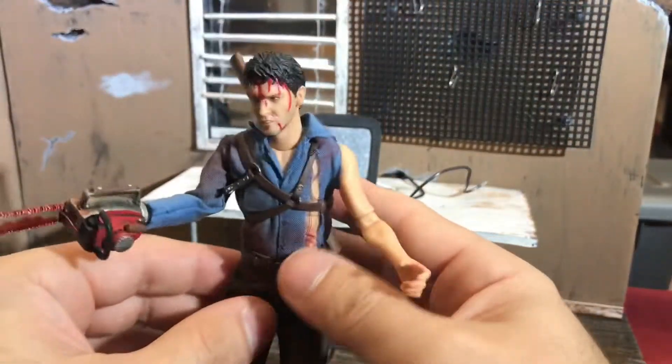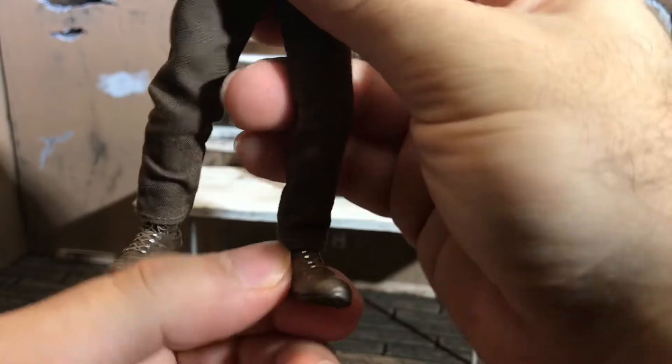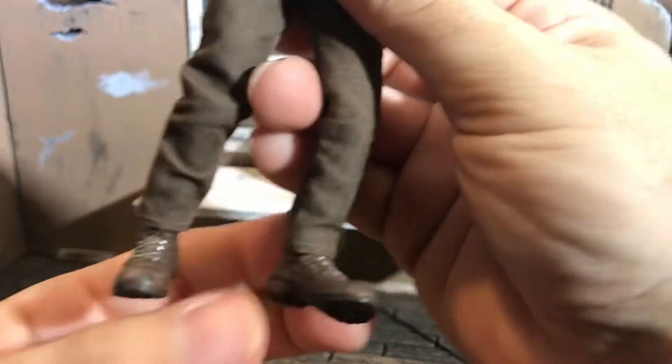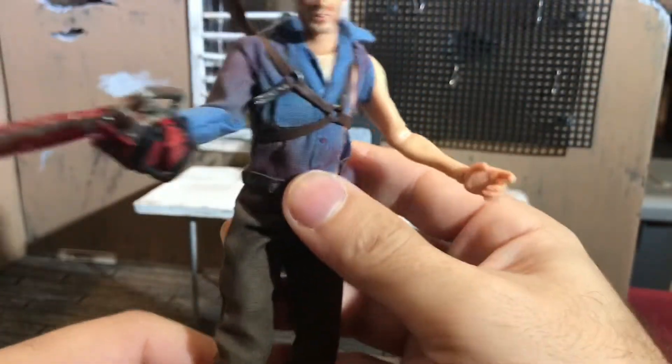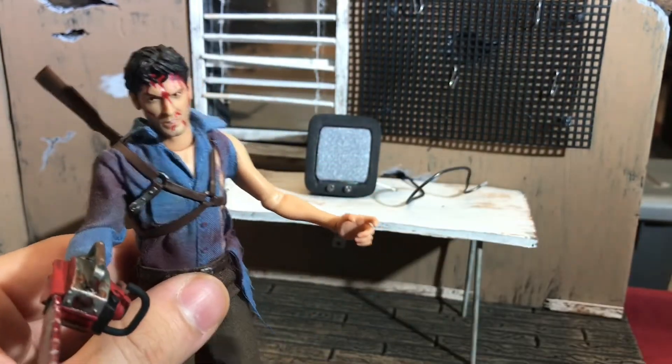There's the sheath where he puts his shotgun — you take the shotgun out, put it right back there, and it sits in there nice and tight. Here's a quick look at his legs: he's got double-jointed knees on both sides, and the ankle rockers are excellent on this figure — they rock perfectly.